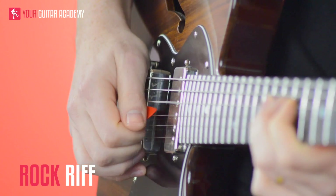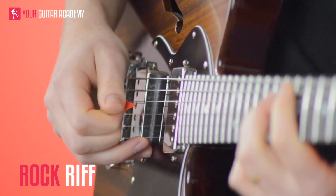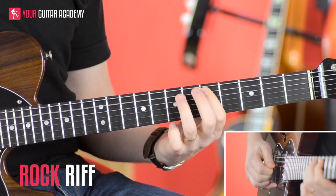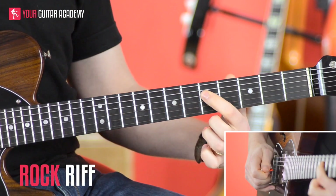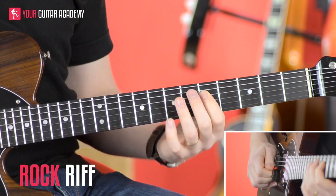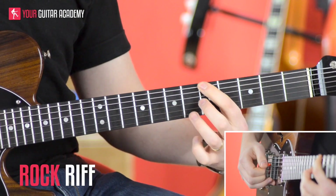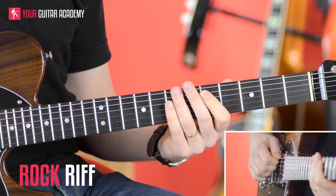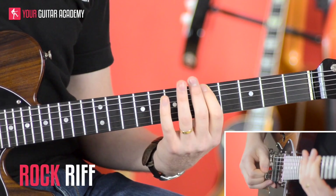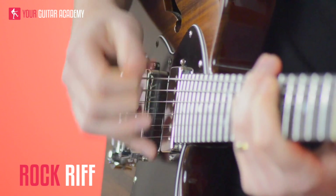With the plectrum hand we're going to pick down, pick down there, pick down there, but on this last note an up stroke. Then we're going to come down to the 5th fret of the A string, hammer on to the 7th fret, then pluck the D string 5th fret, go down to the 8th fret of the E string, and then finish on the root note A — the 5th fret of the E string. That's another jump with the plectrum across strings. In terms of your plectrum it's all down strokes — down, down, down, down.